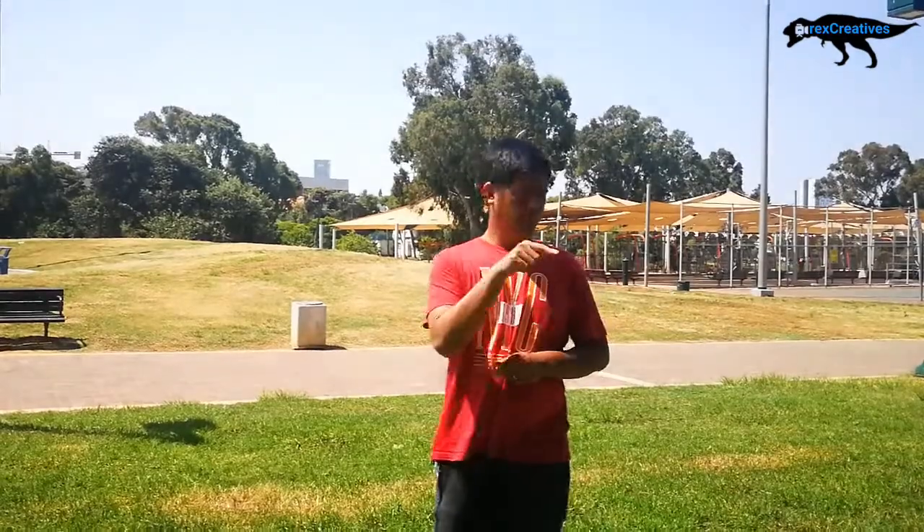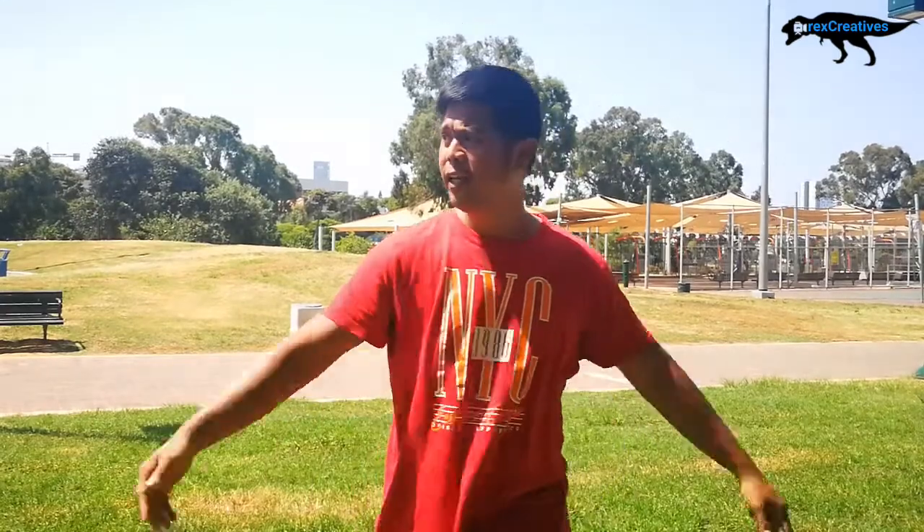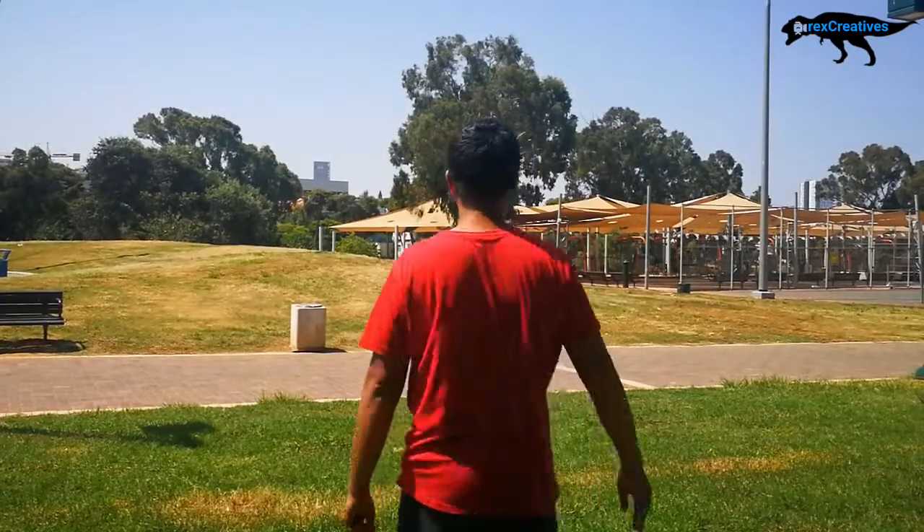Hi guys, welcome to my channel, it's Rex Creatives TV. If you're new to my channel, please consider clicking the subscribe button and clicking like, so that every time I post a new video you will be notified. We're doing an unboxing here at Hiercon Park, so let's get started!